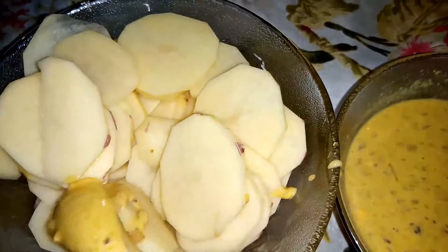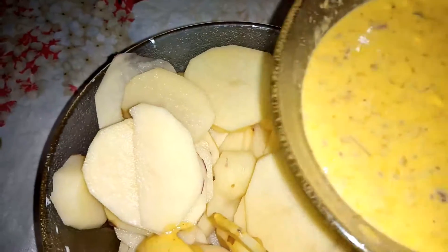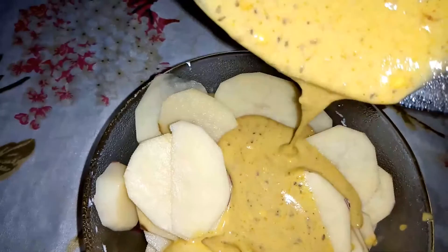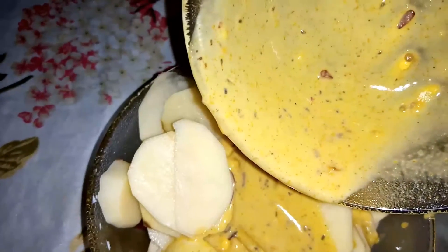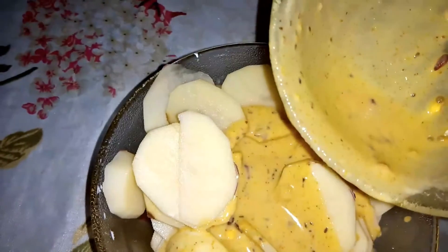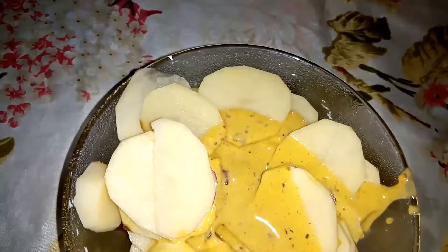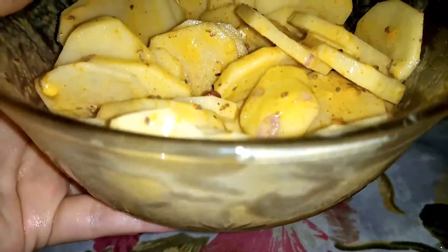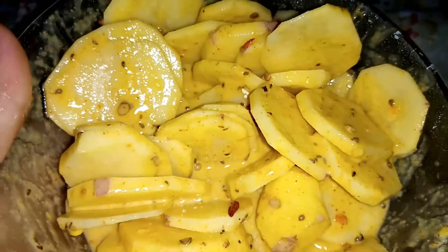You will need to add salt to the potatoes. Then mix it so that it will come fully coated. You can see everything is fully coated.